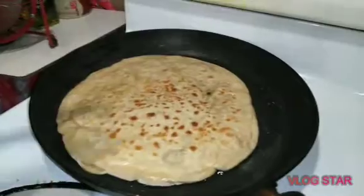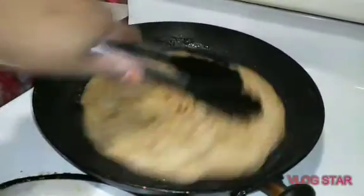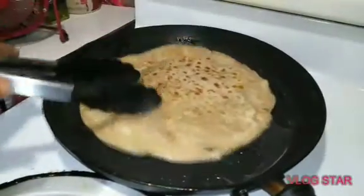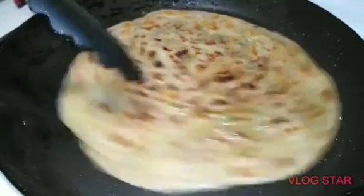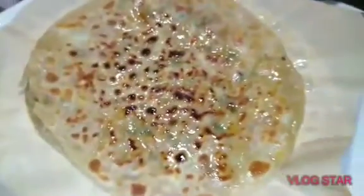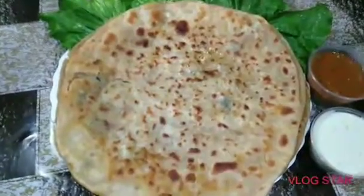You can see how delicious this looks. You can see that our aloo parathas are very delicious and ready. The recipe is complete.